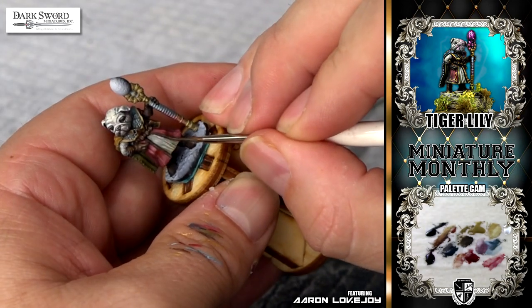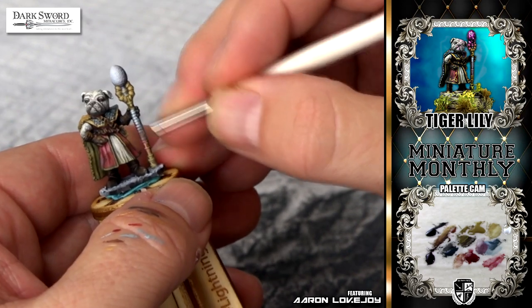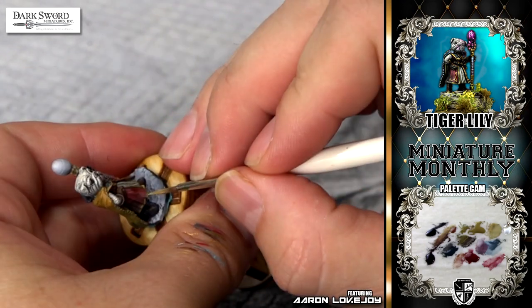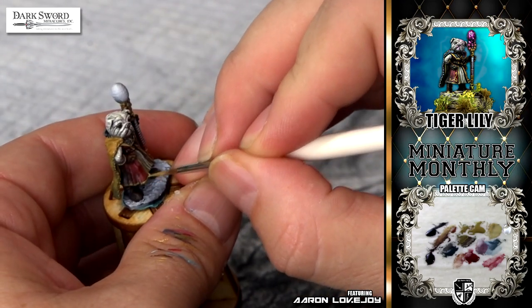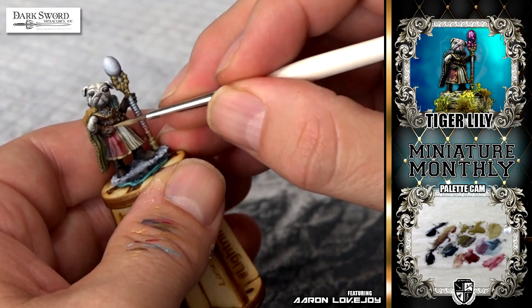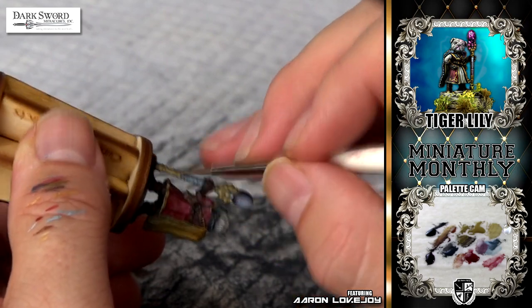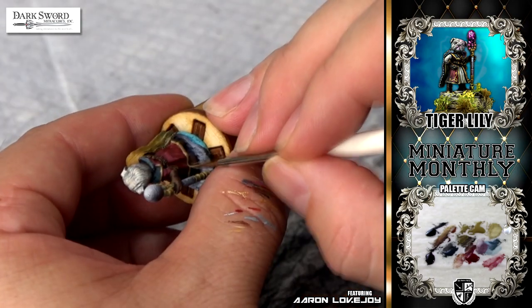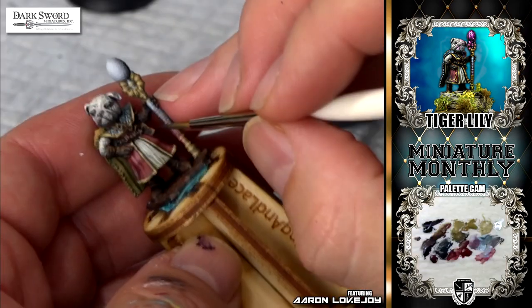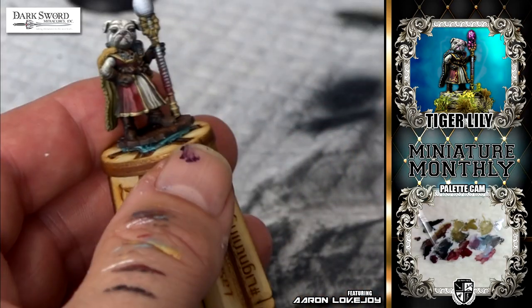This was an interesting part — I couldn't really tell if there was a raised area that was supposed to have some sort of different color border on the tunic. I decided to do it in non-metallic gold. There was nothing on the bottom of the tunic, so I continued that little stripe all the way around the figure and just made a faux border. I put some dark lining in there so it actually looked like it was raised and sculpted into the model, even though there's no actual band around it.